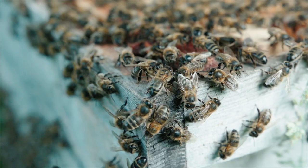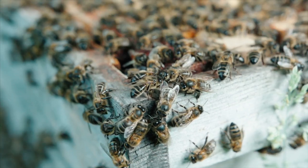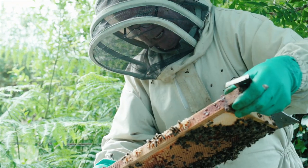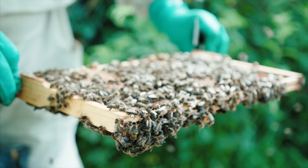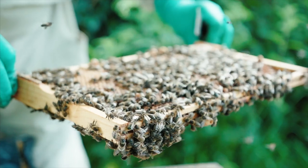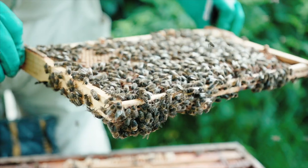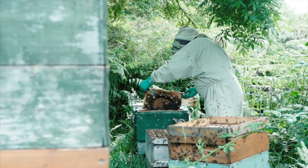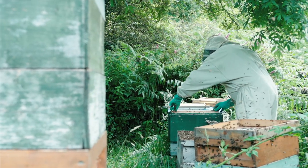Over winter they'll have about 10 to 15,000 bees, and they will maintain the hive at about 21 degrees without brood. In a brood period they will have to up that to 35 degrees. Their summer population will expand to about 60,000 to 80,000 bees.